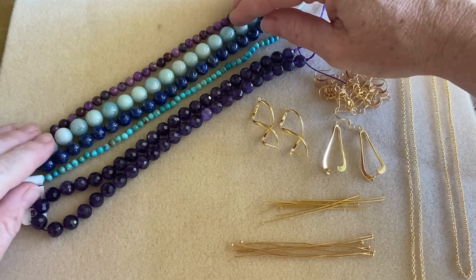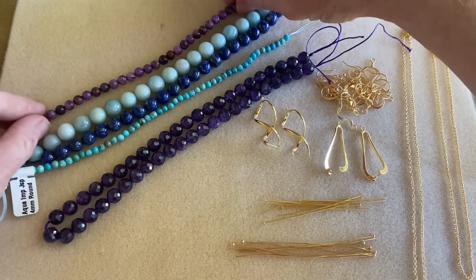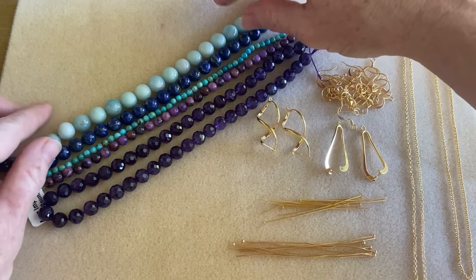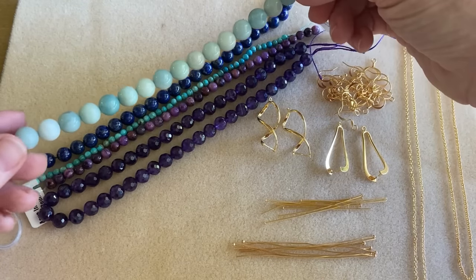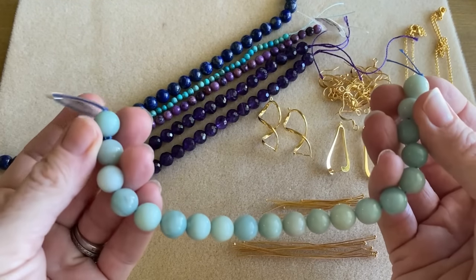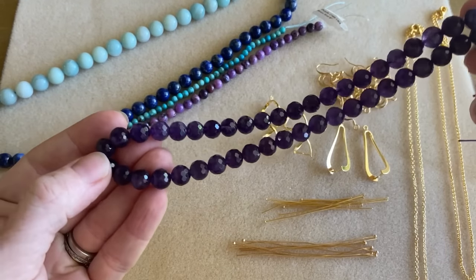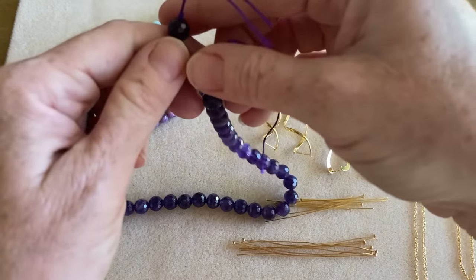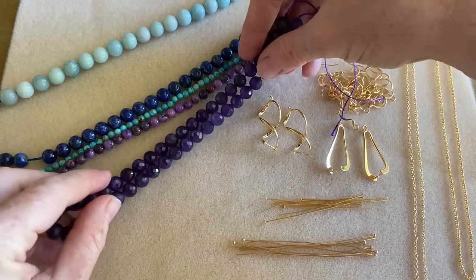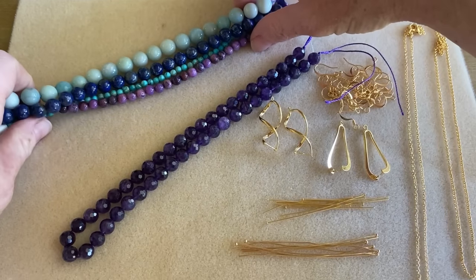On my table I have a couple different strands of gemstone beads. These are all by Dakota Stones and they're very pretty. I have a four millimeter size, a six, two that are eight millimeter — the amethyst and the lapis — and then a 10 millimeter amazonite. You really have a big choice in terms of size. This is an eight inch strand, and this 16 inch strand is the one I'm going to use. I really like the faceted amethyst. You can check them out over at Beadaholique.